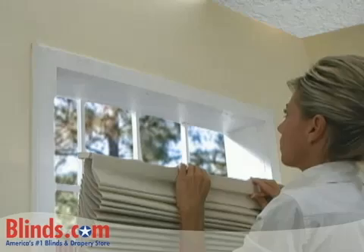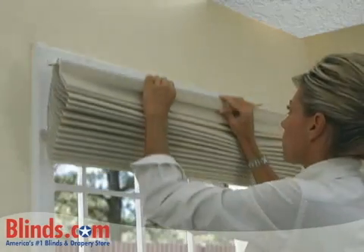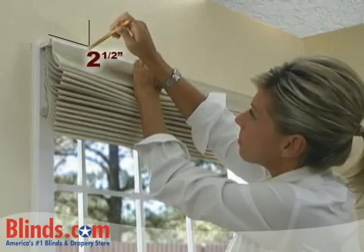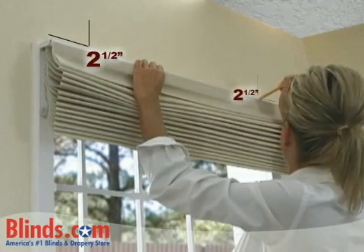Begin your installation by positioning your shade on the wall surface where you want it to be mounted. Mark the top of the head rail two and a half inches in from the left and right outside edges of your shade with a pencil.